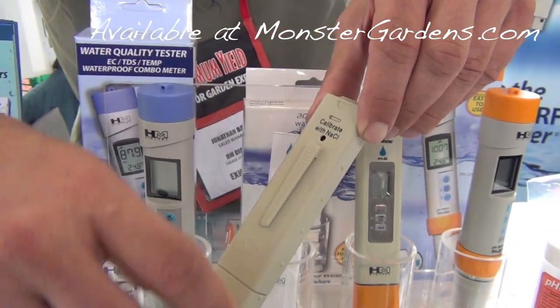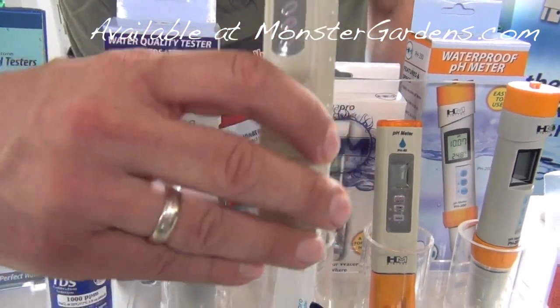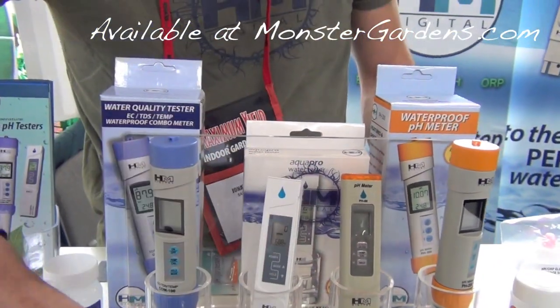This one you need a little screwdriver to calibrate it, but it comes with a three-year warranty. It's an amazing meter — you'll never get it back.